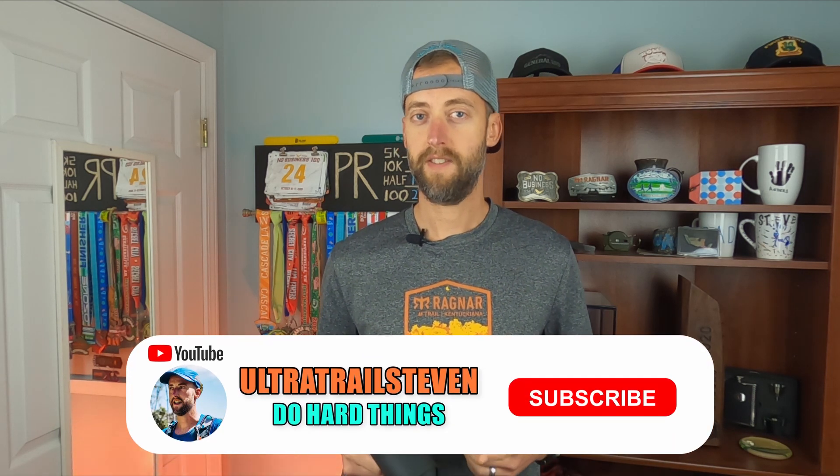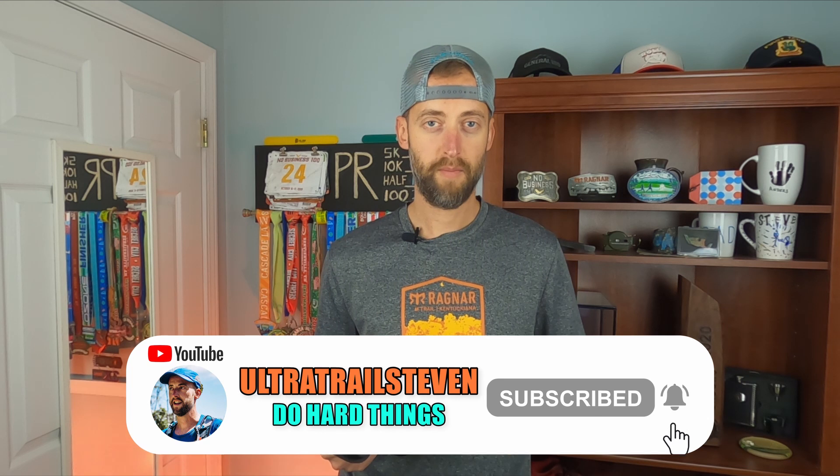If you found this video helpful or it helped you make the decision on which massage gun to purchase, I would appreciate if you would give the video a thumbs up — that helps the video get seen more and helps the channel. If you haven't already, I would also appreciate if you'd consider clicking that subscribe button down below. If you click the little bell, you'll get notifications when I release future videos like massage gun reviews, trail running videos, and all sorts of things.